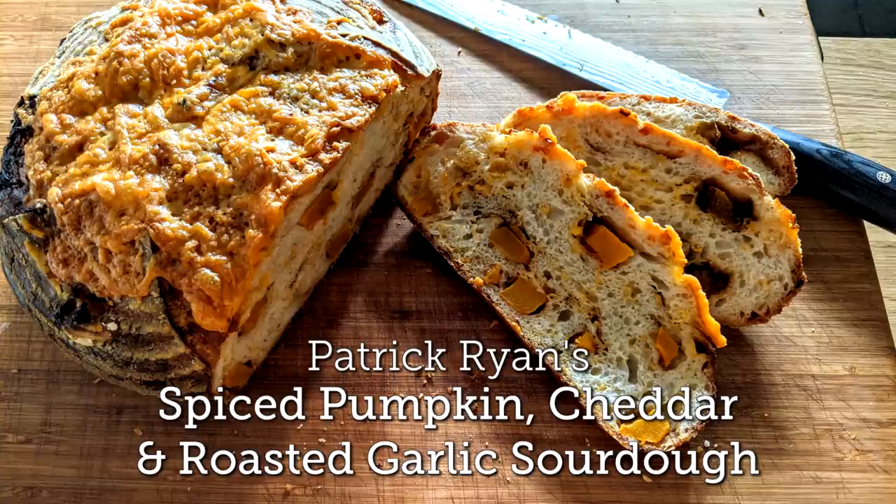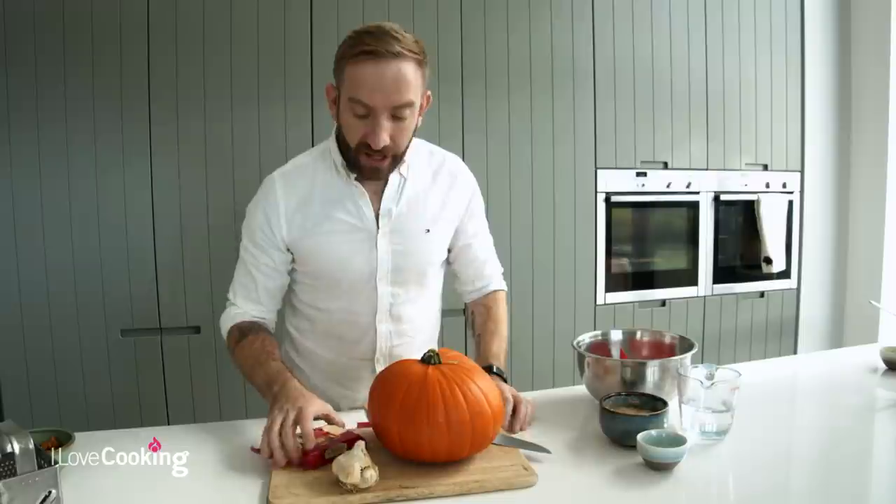I've got a really fun recipe. We're going sourdough again, but with this one we're actually going to be using, at that perfect time of year, a spiced pumpkin. We're going to spice it up with a little bit of chilli, a little bit of cayenne, a little bit of cinnamon, some roast garlic, and some grated cheddar. So we've got spiced pumpkin, cheddar, and roasted garlic sourdough.